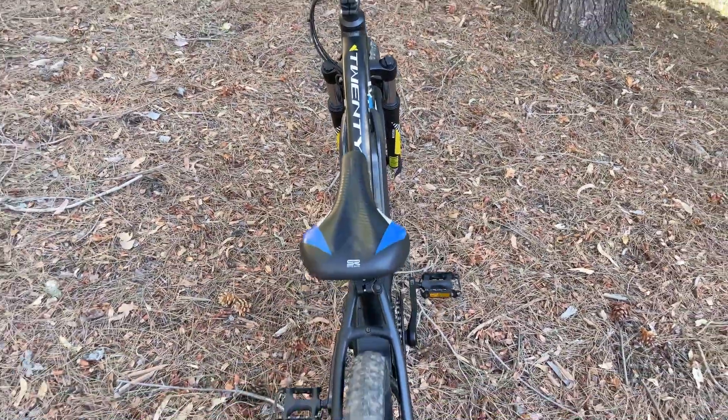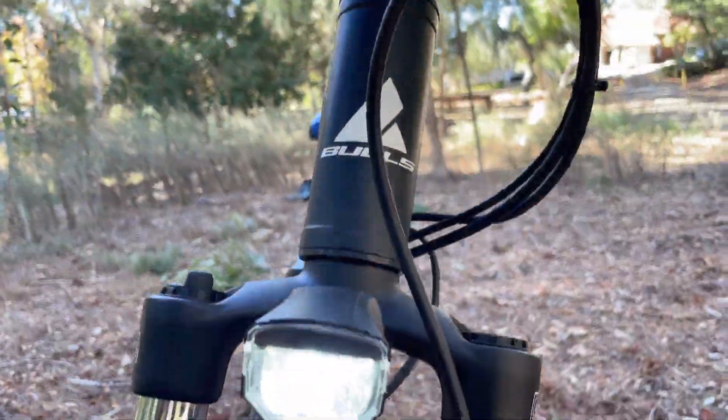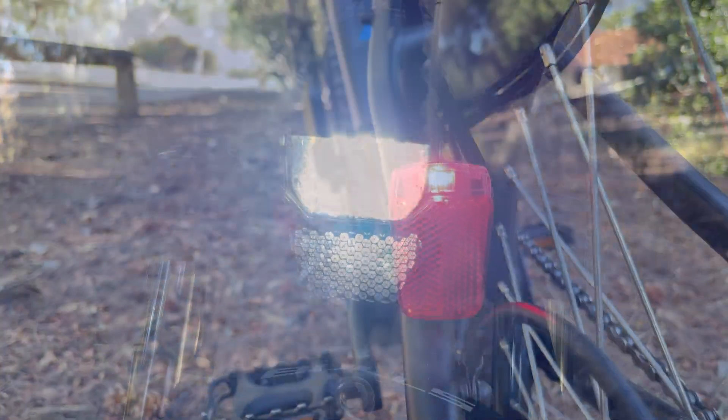The 24E is equipped with great accessories, like a kickstand and front and rear lights to keep your little shredders safe and seen.